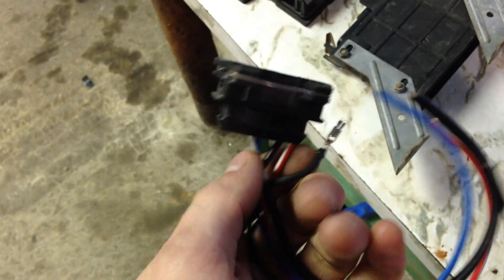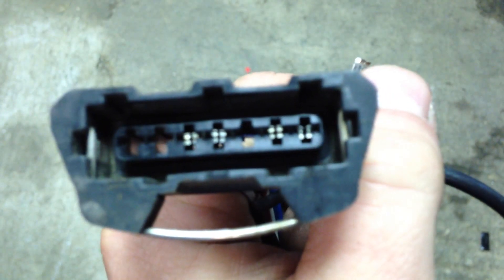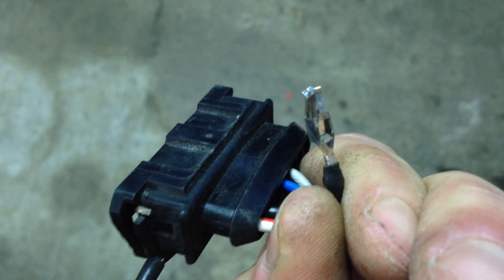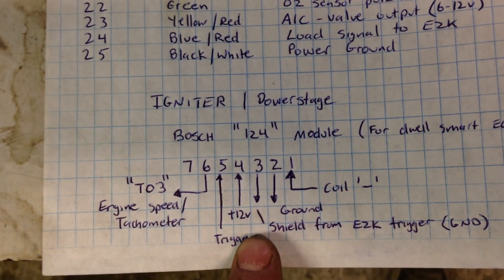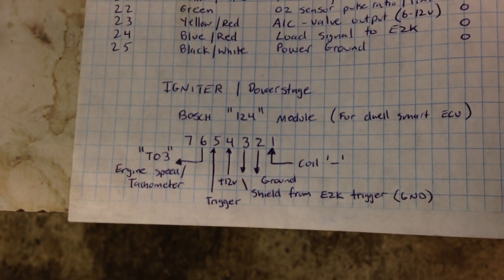If you have all the wiring, you'll still need to be a little bit savvy and rearrange some of the pins on the Bosch connectors, which are actually quite easy. To get the pins out, you basically just take a screwdriver, shove it down the face of it, and pull it out. There's a little tab that gets pushed in when you shove the screwdriver in there, so you can pull the pin out. Before putting it back in, bend the tab back and shove it back in the connector. You're probably going to have to do that because of the power stage pinout difference — the 124 module is the non-dwell-smart module you'll have to use.